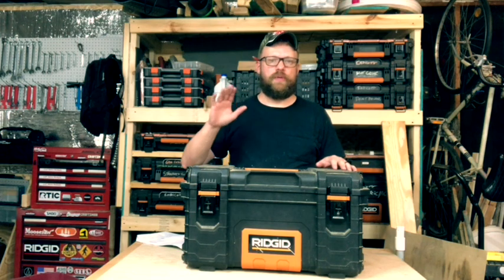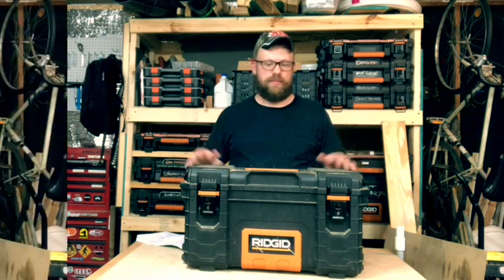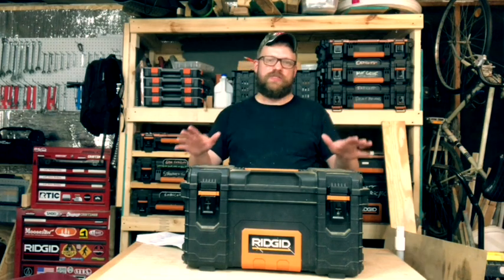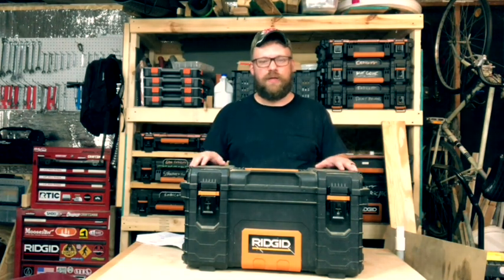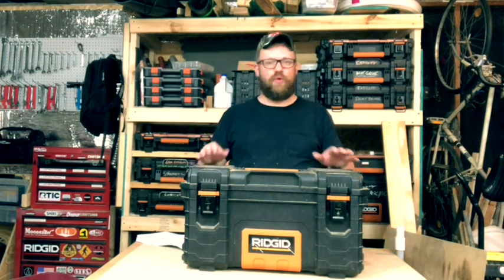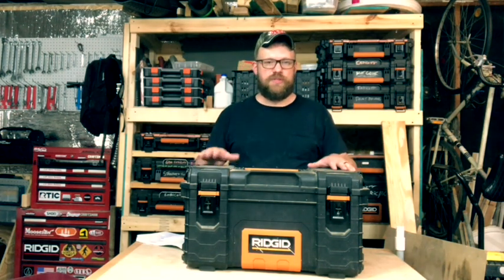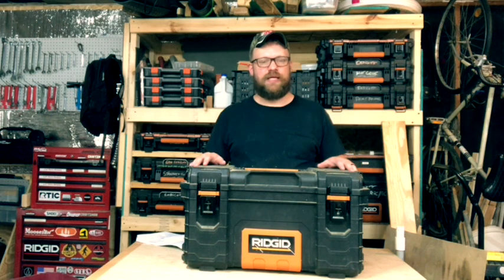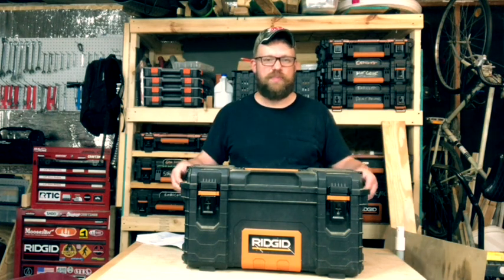I want my tools portable, I want my boxes portable — I want to be able to take the box and go where it needs to go with me. That said, I love this Rigid system. You don't have to go with Rigid; DeWalt and Ryobi are coming out with their new Link system, and you have the Pack Out system, which is exceedingly expensive. There are tons of options surrounding boxes like this — the type that snap together like Legos and can be rolled around.